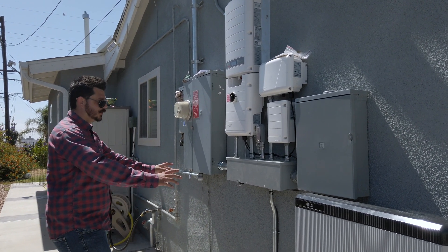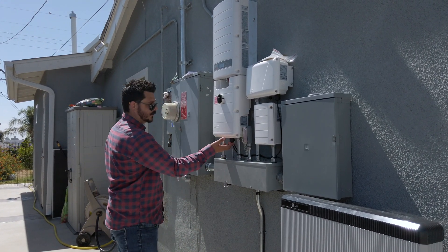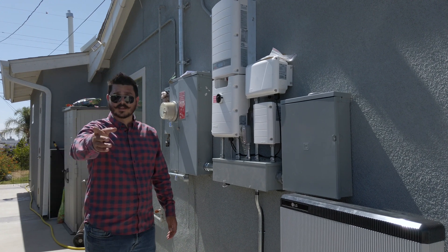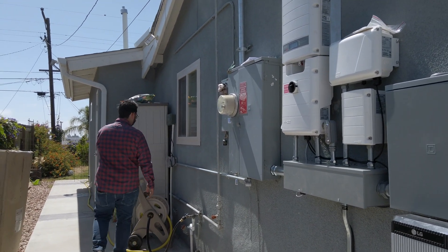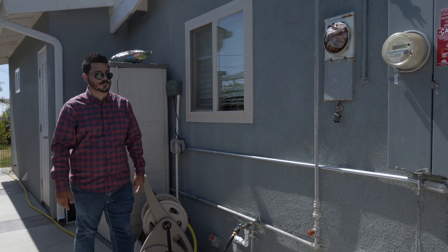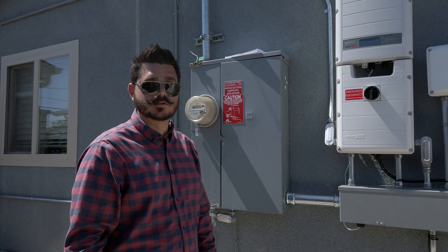Everything comes right through this one gutter box — your critical loads, all connections, the DC coming into the inverter, and the solar DC coming into the inverter. Everything's installed to code. As an added bonus, we went ahead and ran an additional outdoor circuit for the customer. Right here you can see they've got a double-gang box, outdoor-rated, so if they need to do anything during a power outage they have access on the outside. It's little things like that that give a lot of value to our customers.